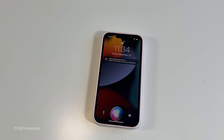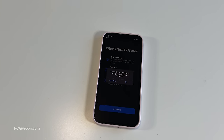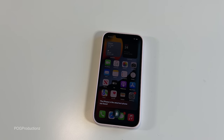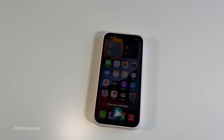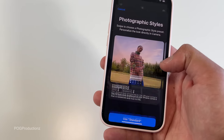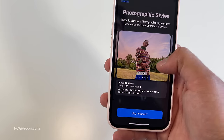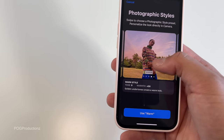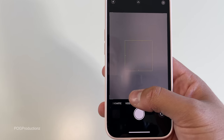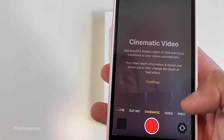Siri, open photos. Okay, not now. Siri, what do you think of the iPhone 13? 'The iPhone is the smartest phone out there.' Siri, that's smart of you to say that — she doesn't understand that. Siri, open camera. Here we have the photographic styles feature — you can choose a style from the options. And of course we have the ultra-wide as well as the wide camera. You also have the cinematic mode.